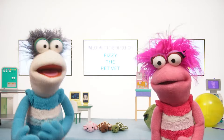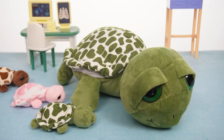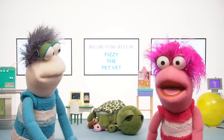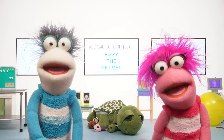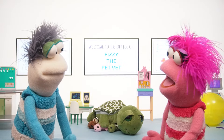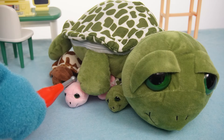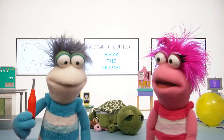It looks like these turtles are getting cold! Shall we wrap them in blankets? Fizzy, look! Aw, that's adorable! They just needed their mama! I hope they're nice and warm now! Let's check! They're nice and warm!